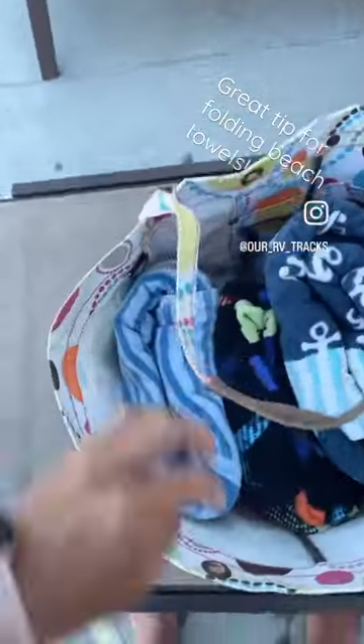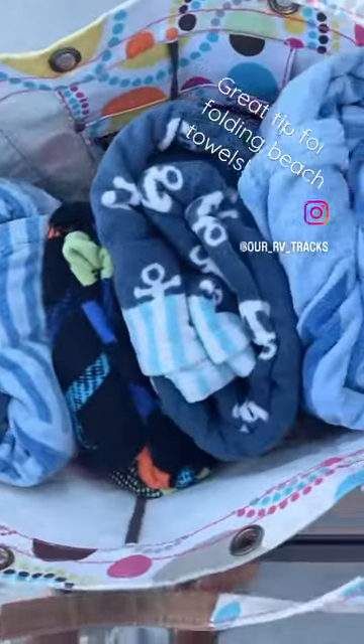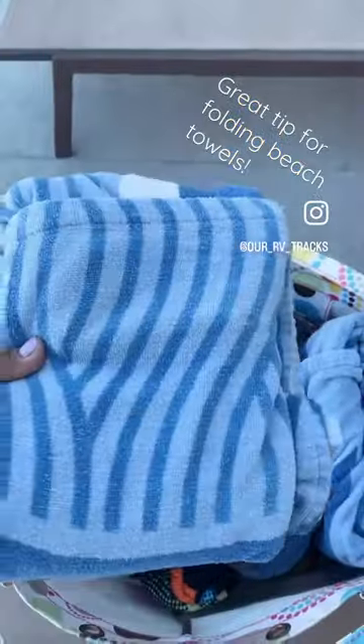Let me show you this fun space-saving way to fold your beach towels. This works perfect for beach bags and for helping save space in our camper cabinets.